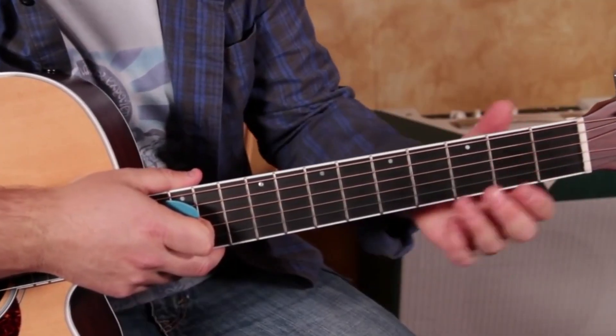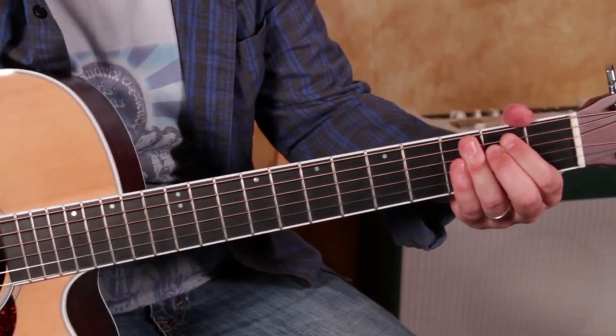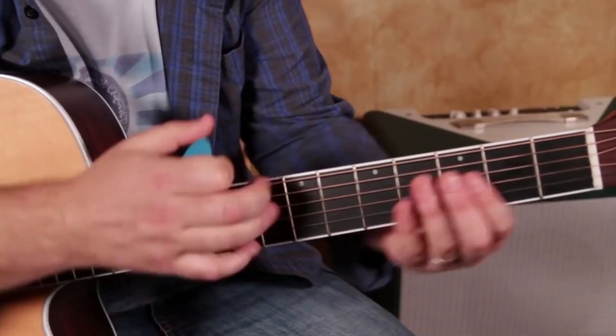A chord is when you play more than one note together and you let them ring out together — a group of sounds together that sound good.